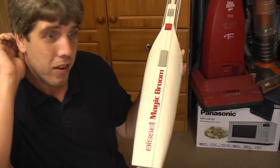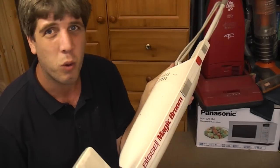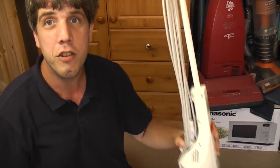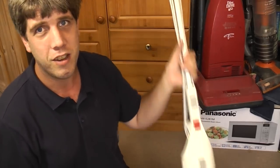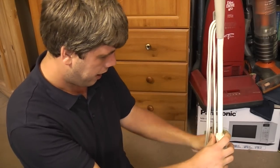If you've been collecting vacuum cleaners for any length of time, you will know what these are. They're always a quid at the car boot or being thrown away. It is a Bissell Magic Broom. We have 160 watts of pure amazement, and this is basically a little handheld stick vacuum cleaner which has a cable.